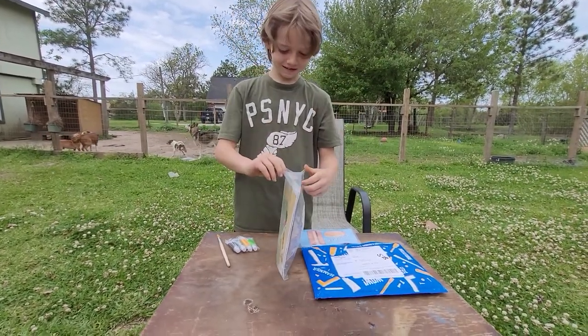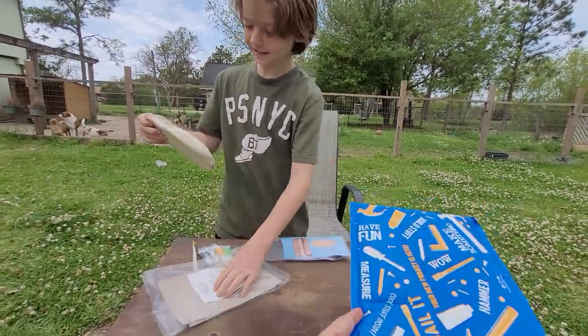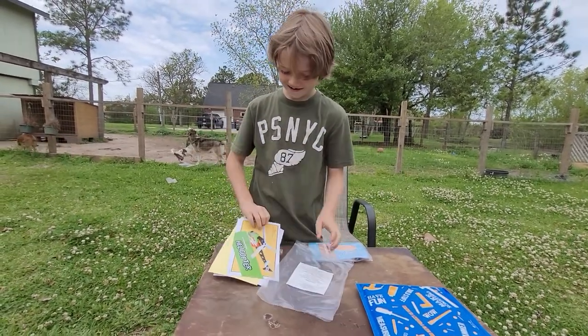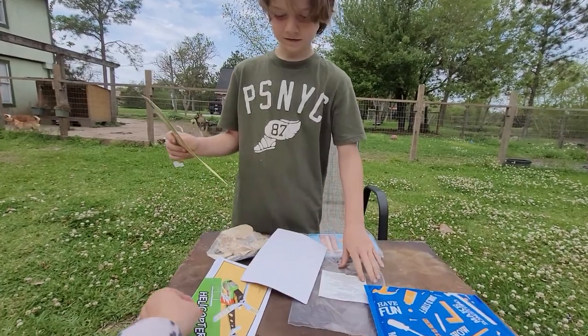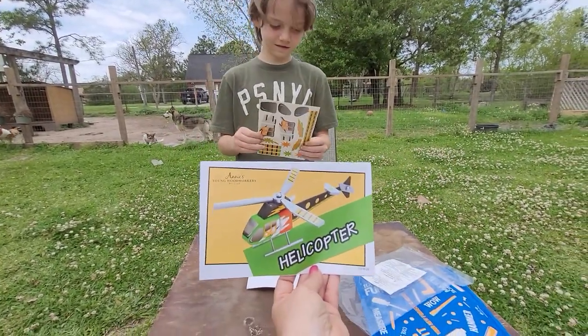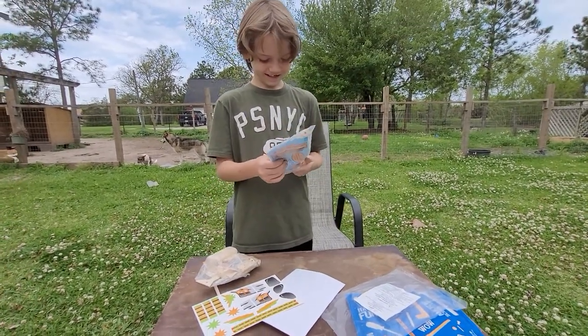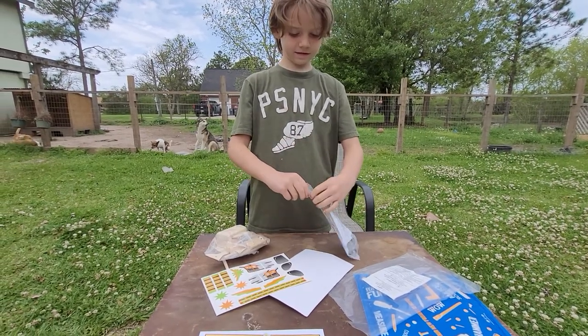So what this is — it's called Young Woodworkers Art Kit Club. Once a month, Adrian, you will get a project to do and you can build it and paint it. This month's project is a helicopter. The first three or four months come with tools for you to use, so you don't have to mess with your dad's.